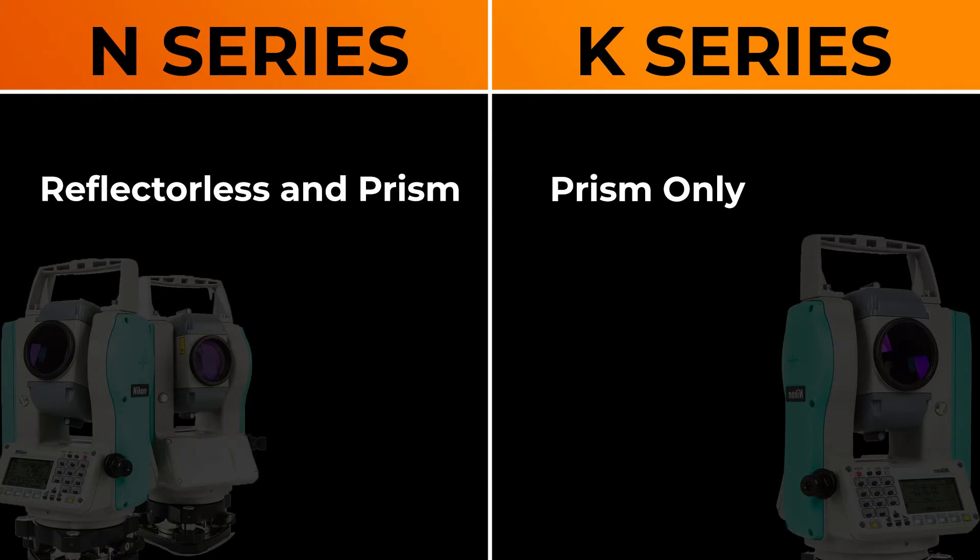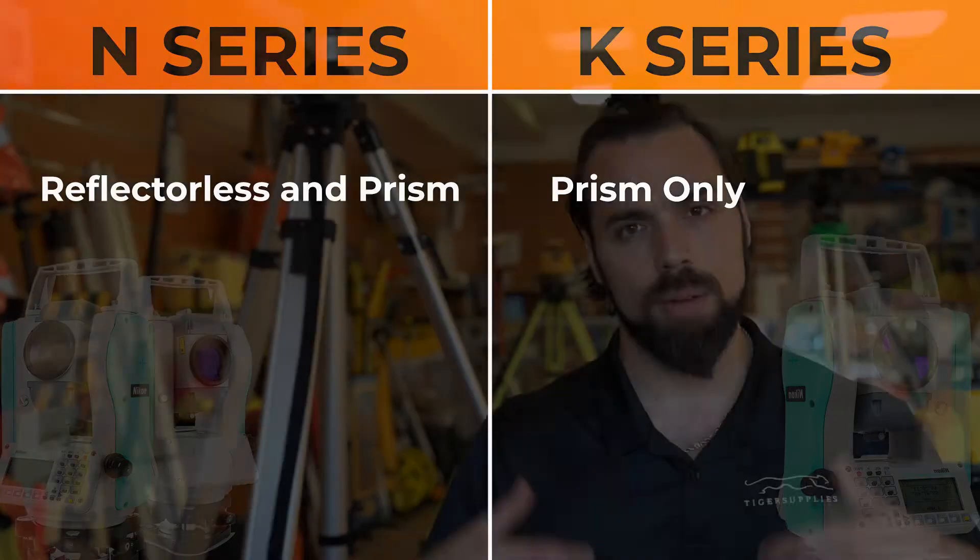Jumping right into it, know that there are two main differences. The N-Series is reflectorless while the K-Series is not — it's prism only. With both of these models, using a prism you'll be able to shoot about 13,000 feet, and then with the N-Series in reflectorless mode you'll be able to shoot about 1,900 feet.